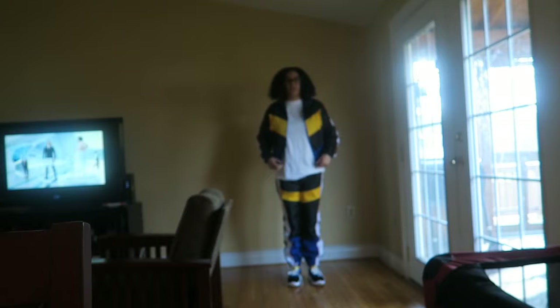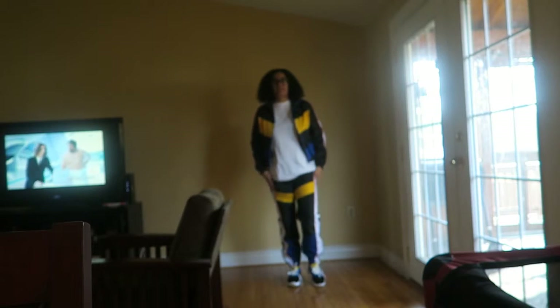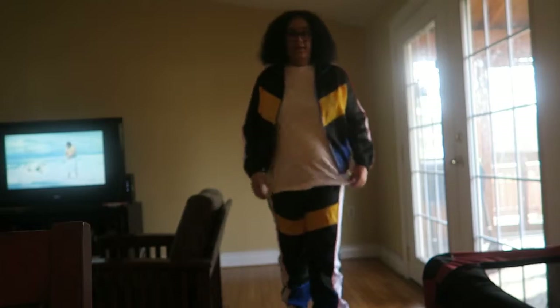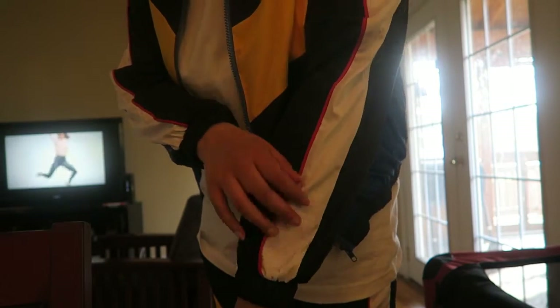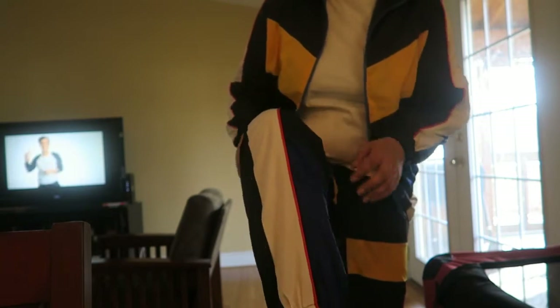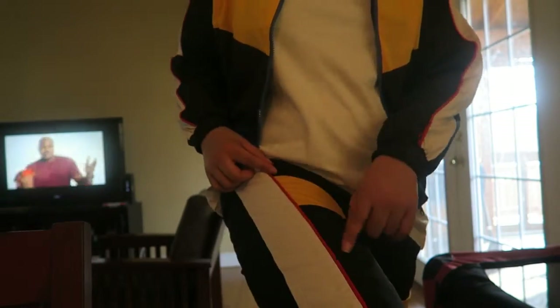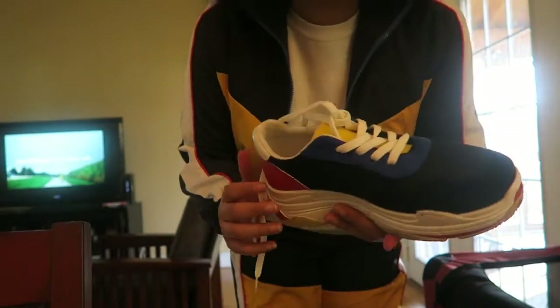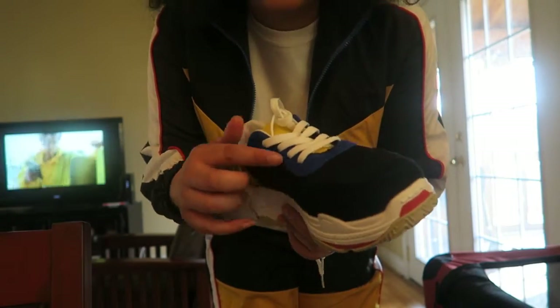Okay, so this is outfit number four — it's like a sweatsuit jogger suit. I got this jacket from African Mall, the pants from Cargo Chic, and the shoes from Fashion Nova. I have a plain white shirt underneath. It has a red stripe going down it — white here, black here, yellow here, and then blue on the bottom — and it's the same pattern with the pants. The blue is here with the red stripe, the yellow is here, and white is on the side.